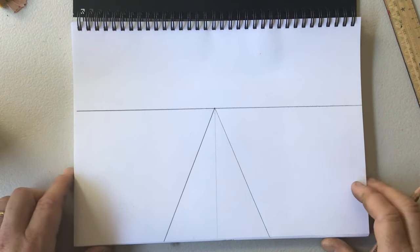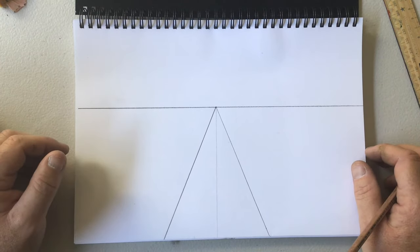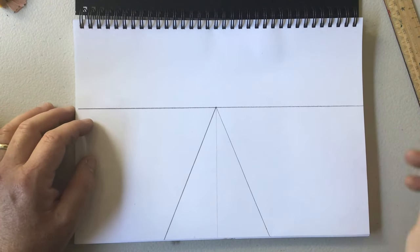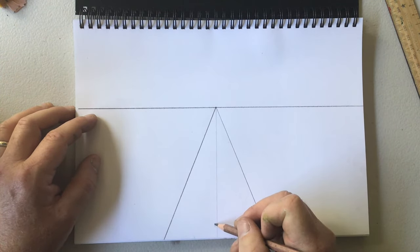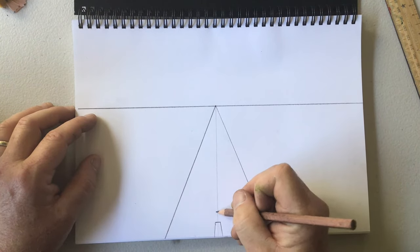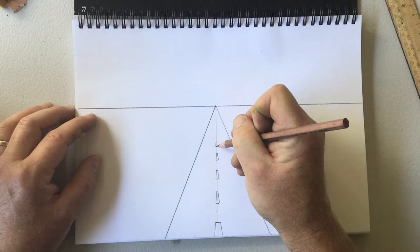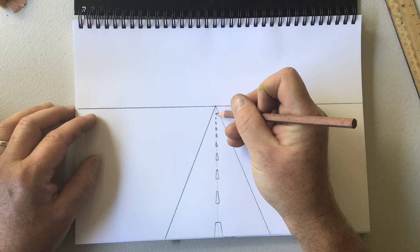To make that illusion more effective, all we need to do now is add some details. I'm going to make mine look like a road going through the desert, so I'm adding some lines for the road. Keeping in mind that when things go into the distance they get smaller and smaller, and they get closer together as well. See how my lines are getting smaller and a little bit closer together as they go in.